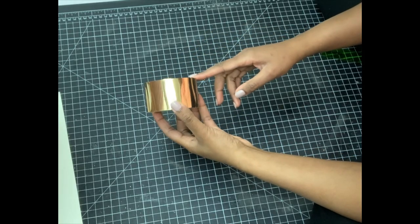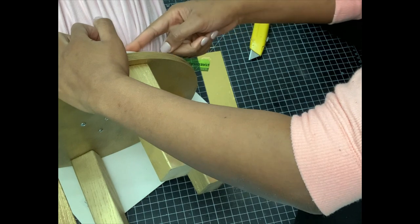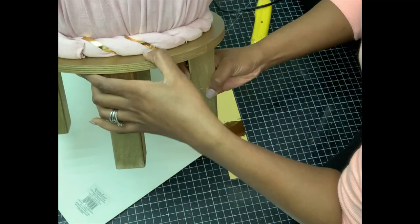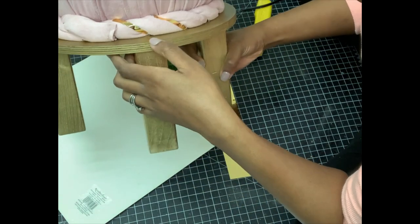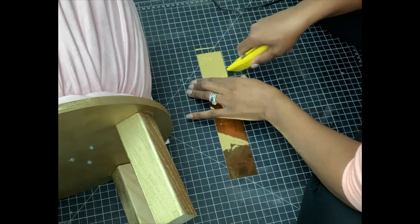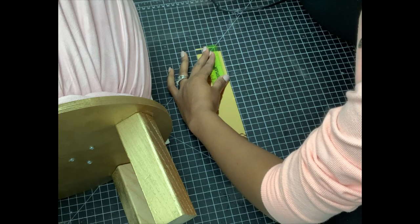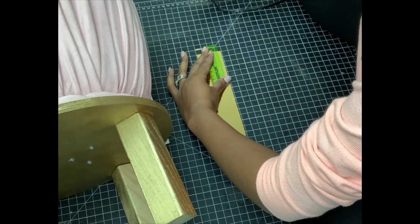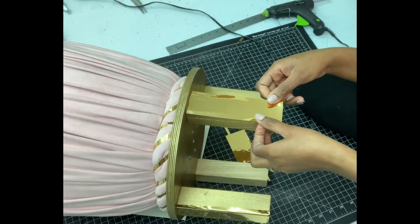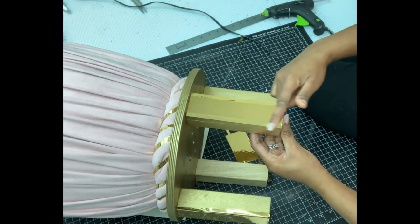I'm adding small strips from this tape I picked from Walmart — it's really nice and shiny. I used hot glue to bond it onto the fabric along the rope side, and this is how it looks: really beautiful. The mat really helped me to cut these pieces, so I'll link it in the description box below. I also decided to cover the legs with the tape as well, adding extra glue on the side so they don't come off.